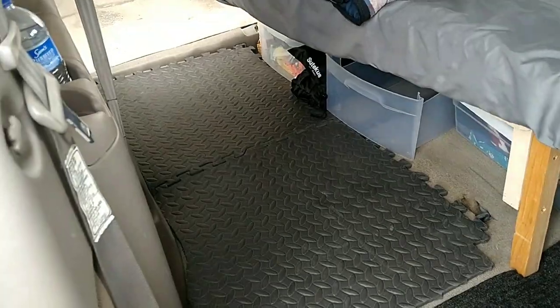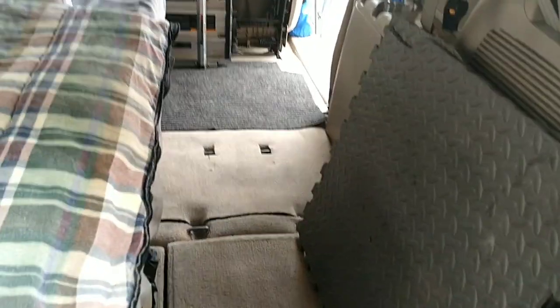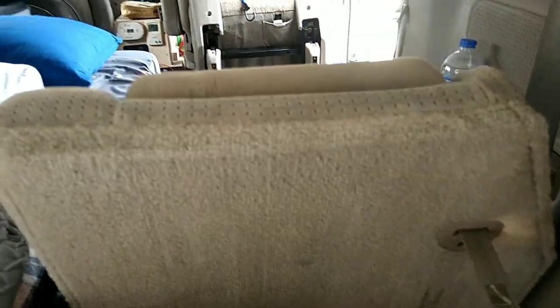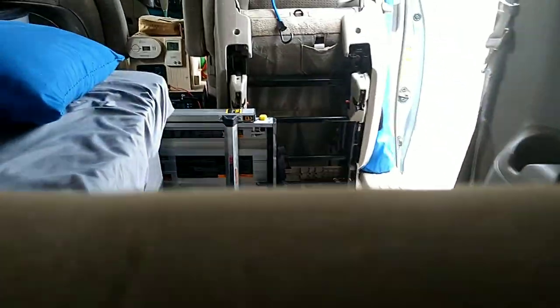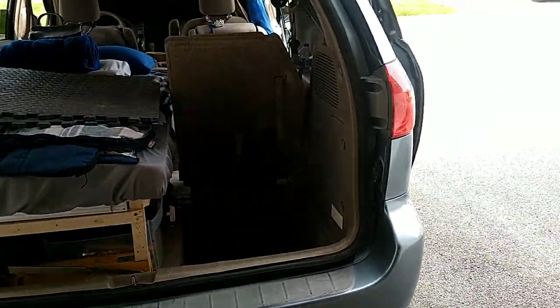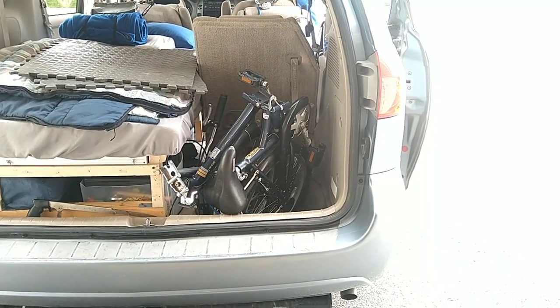I can convert this flat surface into a lounging chair pretty fast — just take this out, lift this up, pull the second piece, and it's back to lounging chair mode. Now I have this open area for the bike. There it goes — fits right in perfectly.